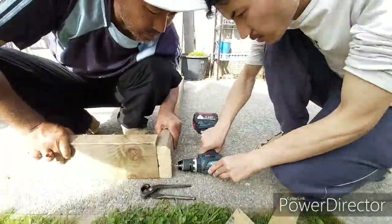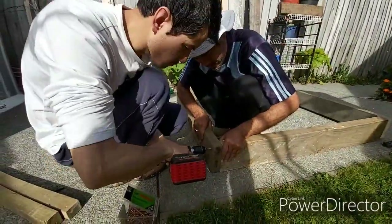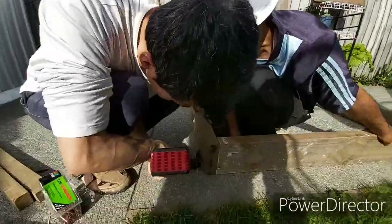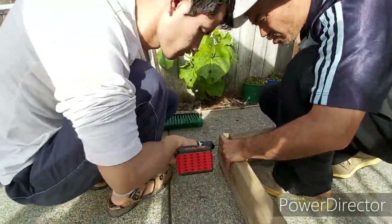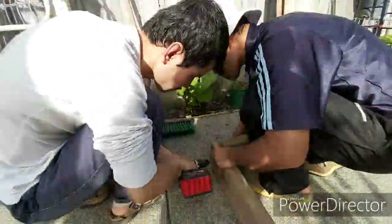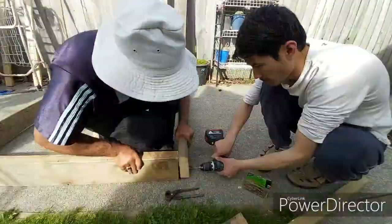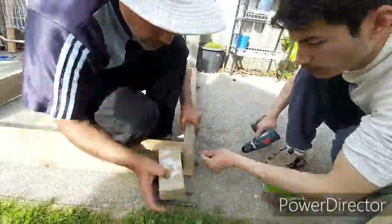It's time to drill the wood to prepare it for the screws. Me and my dad are doing the same procedures — we need to make some holes in the wood for the screws.